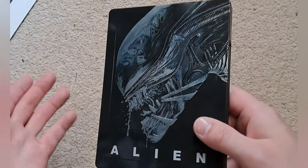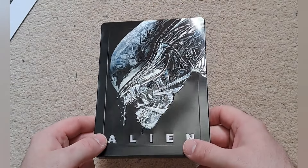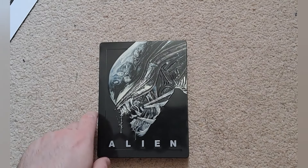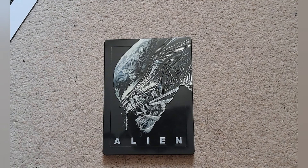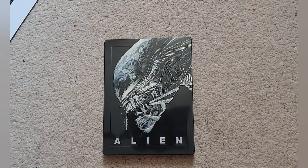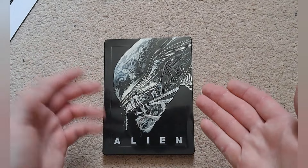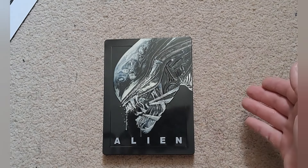I'd even go so far as to say this is probably the best looking Alien still book I've actually seen — and there are quite a few. I also have the 4K still book of this set, which is not related to Film Arena, but this is gorgeous. And that is everything in the set. It's long out of print, but if you can find it for a decent price on eBay I do recommend getting it — especially for the price I paid. I hope you enjoyed this video. Hope to see you again. Goodbye.